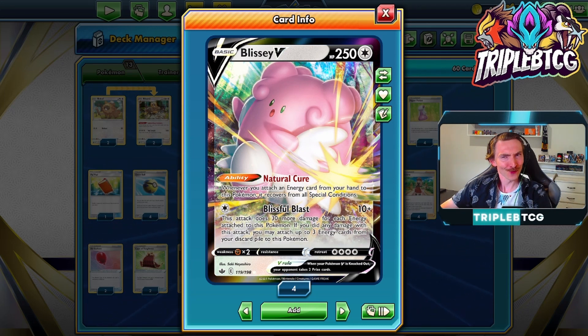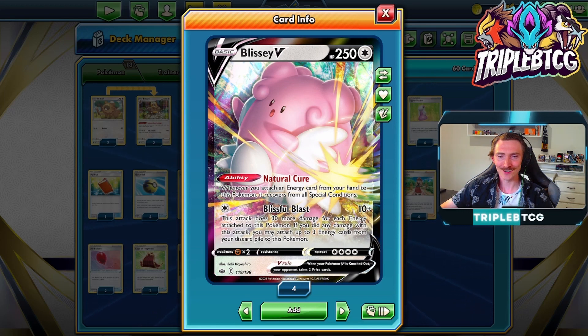Hey guys, Triple B here. Really happy to be revisiting Blissey V. It was actually one of the first YouTube videos I did, and with the new set Silver Tempest coming out, the deck gets a lot of upgrades and I'm really excited to be trying it out again.